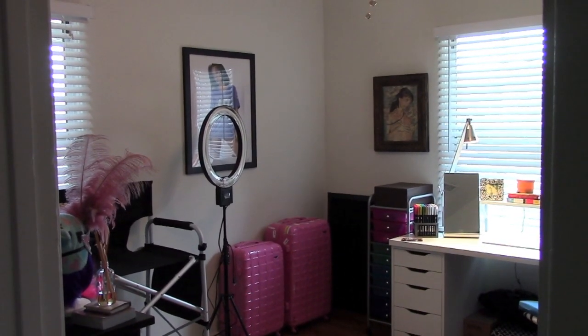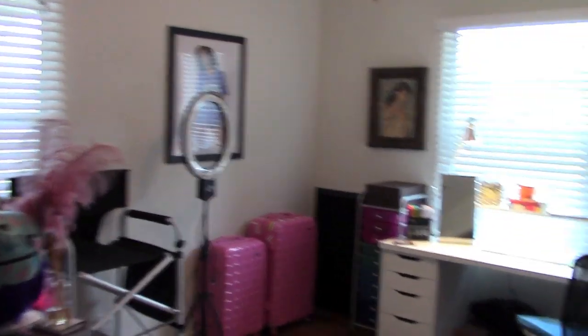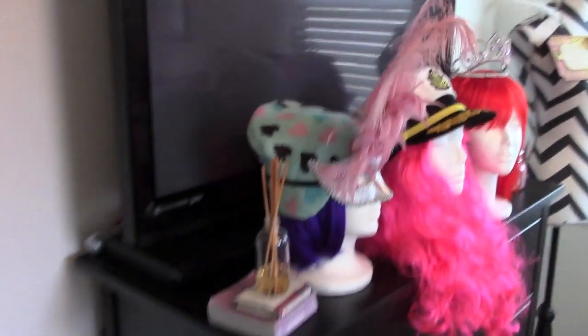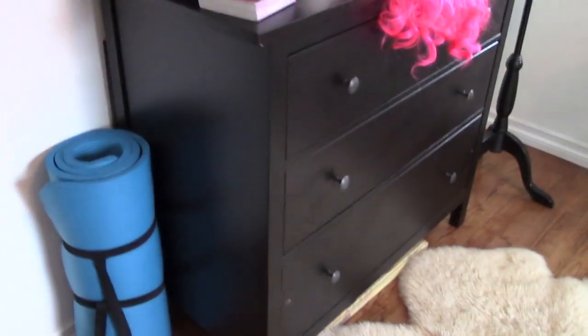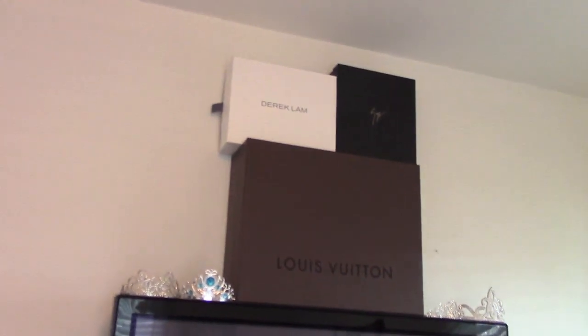Sorry about the background noise — I have the washer and dryer going — but this is my studio slash art room. I'll start here. I have my little yoga mat, and I'll shut the door so it's not so loud. I have my little pink umbrella here in case of rainy days, but I live in LA so there's not that many of those. Over here I just have some shoeboxes and purse boxes, and these are all the crowns I've acquired over the years that I display.